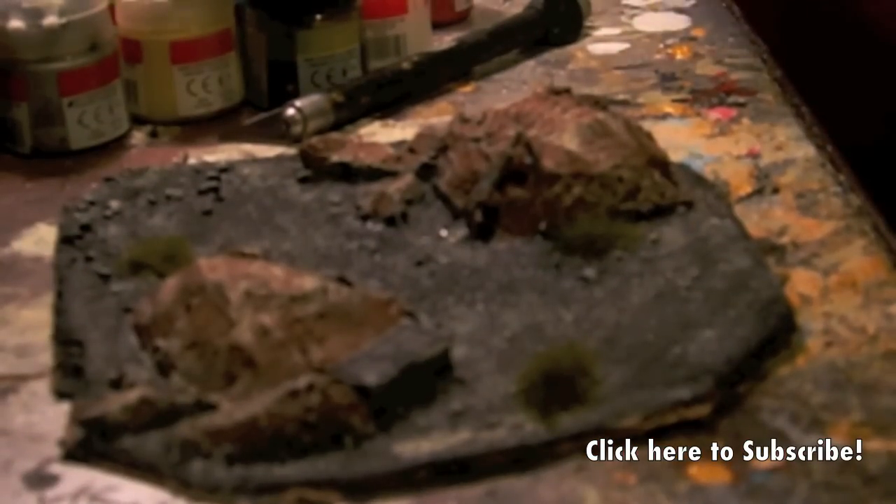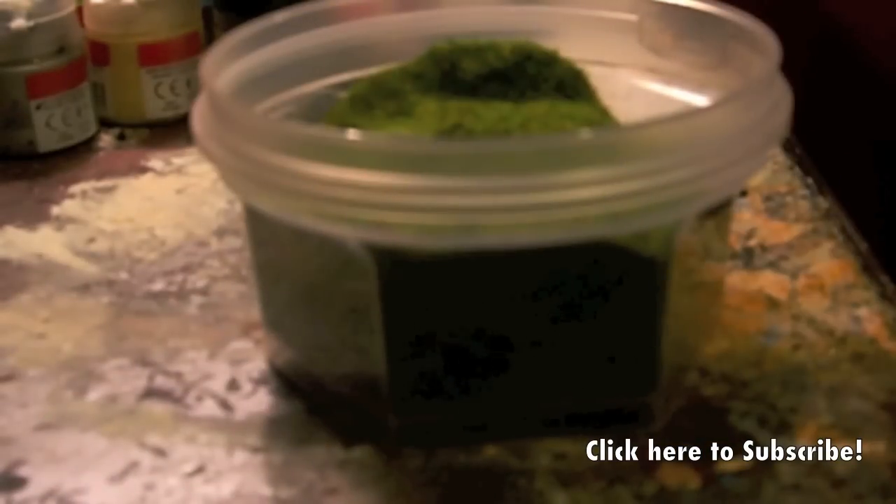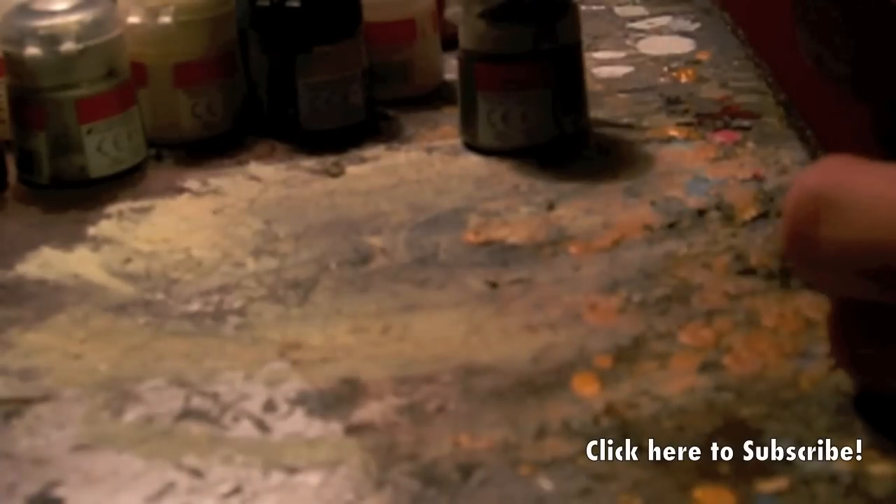You're also going to want to add some static grass. Just add some Elmer's glue in random patches and then throw down the static grass. Static grass is like small blades of green material — you blow on it and it stands up like real grass, so it looks pretty awesome.